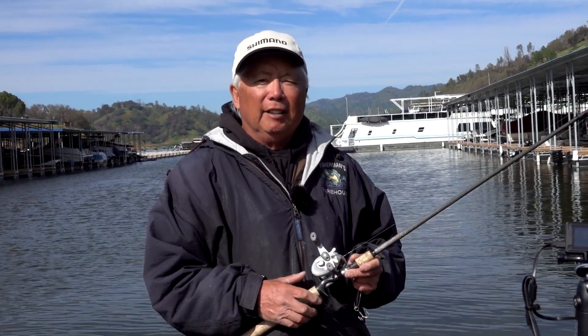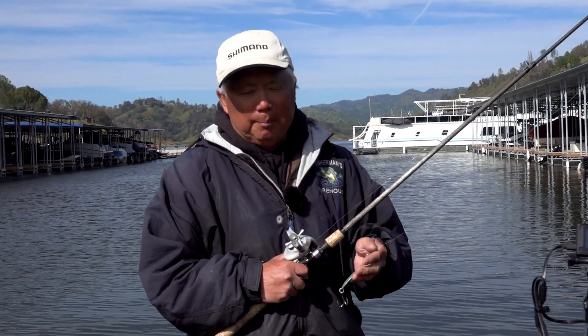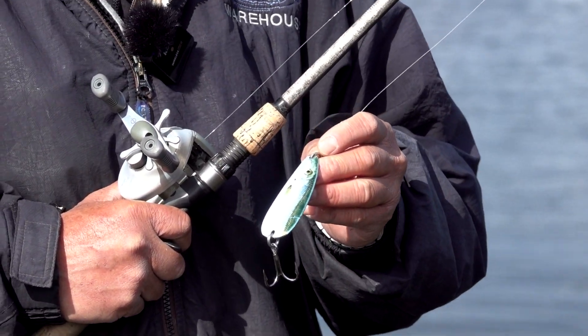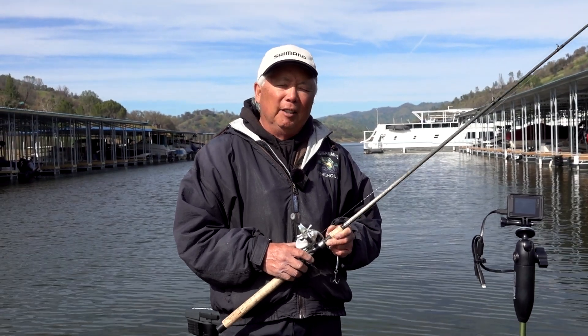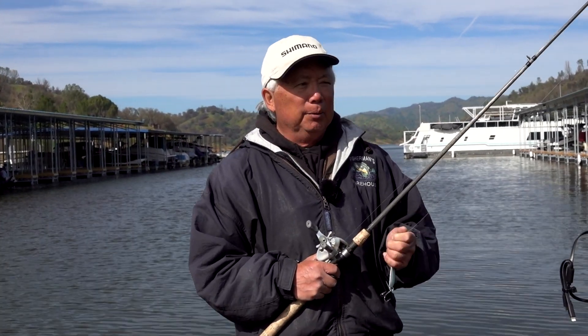I saw them on my active live, and I actually saw them cruising around. So I picked up this prototype Blade Runner tackle from a buddy of mine, casted it out, started working it back, and just started hammering. They wouldn't touch the castmaster, but they went after this flutter spoon — it had a totally different action to it.